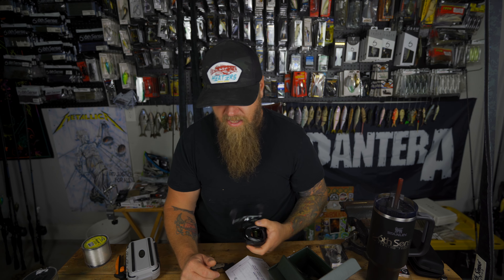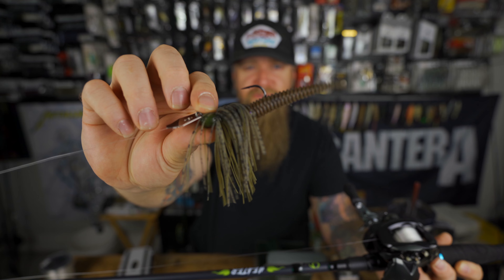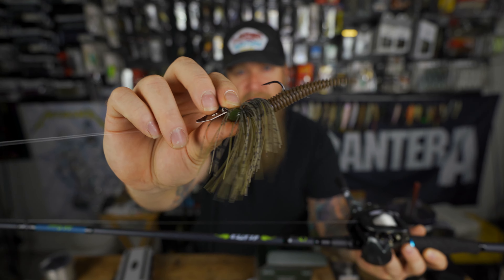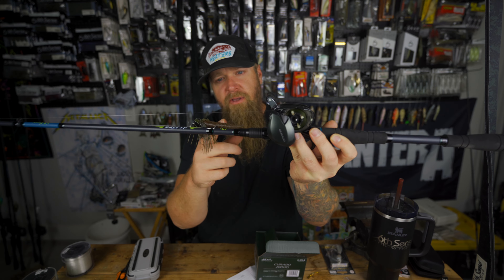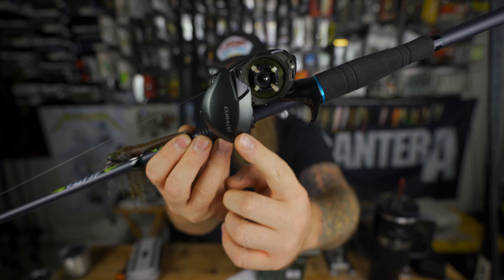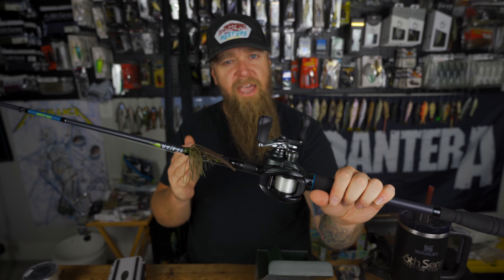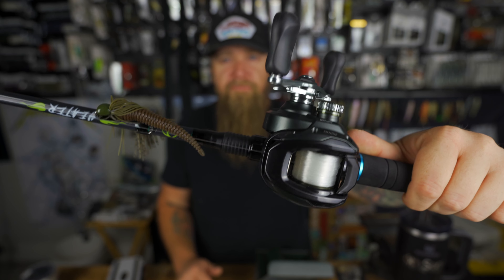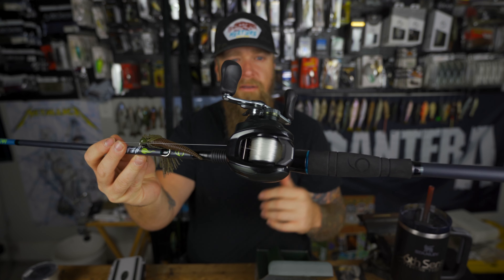Let's get it spooled up, mounted on a rod, go make some casts alongside the original Corrado K 200, and see what we think. I'll give you guys my honest first impressions on the Corrado M and see how it stacks up to the OG Corrado 200K. I've got it spooled up — we're using a half-ounce Chatterbait Minimax with the new Busa Ned 3.3 on the back, now available from Six Cents. Internal brakes: two on, two off — same on both reels. Both rods are the same, the only difference is K versus M.